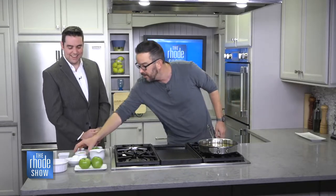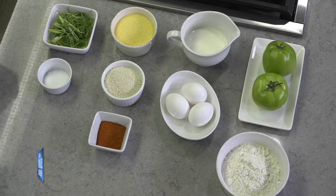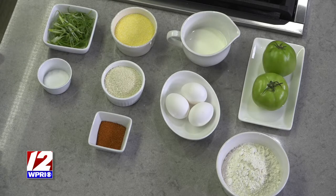These are just plain breadcrumbs — not the Italian seasoned crumbs, just plain breadcrumbs. And I'm going to add a touch of Cajun seasoning in there as well, to give it a little pop. A little goes a long way when it comes to the Cajun seasoning. If someone's never prepared fried green tomatoes before, you can take us through the steps.